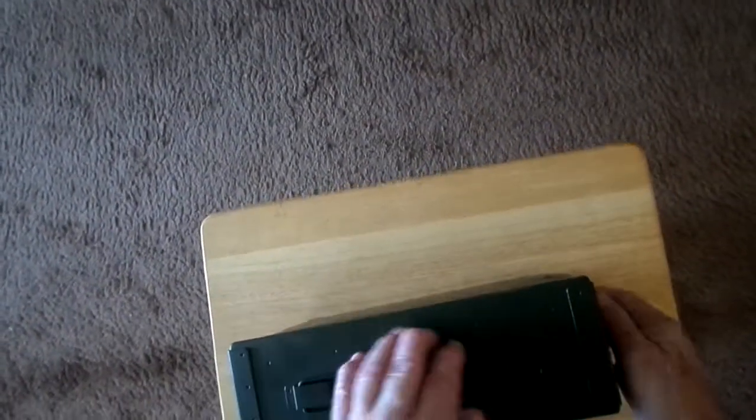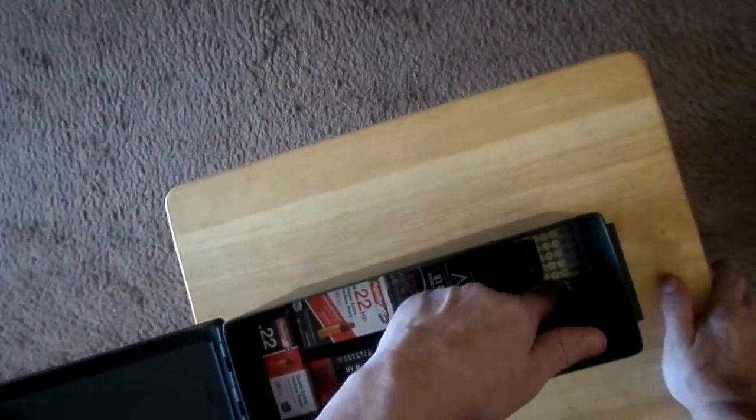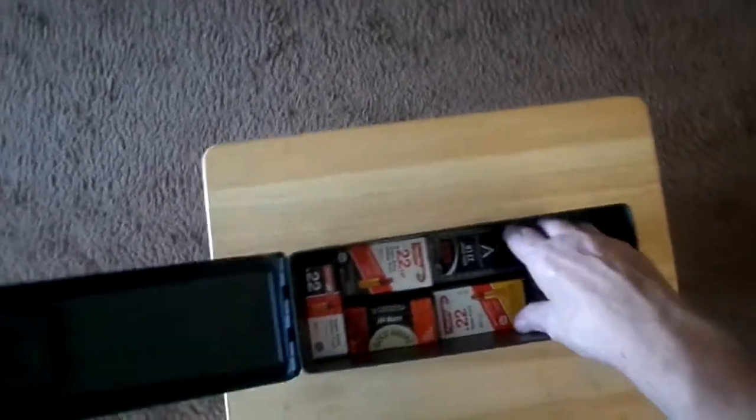Let's open it up and look inside. Right now I've got a little over a thousand rounds of .22LRs in here, and I've got a lot of room to spare.